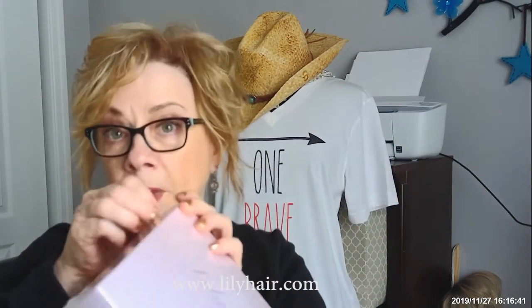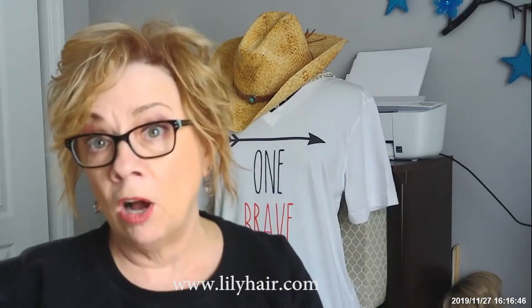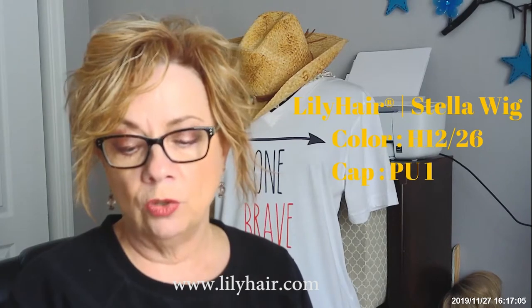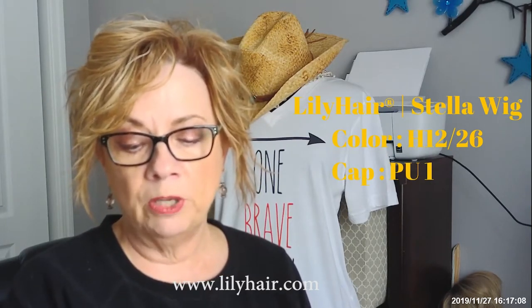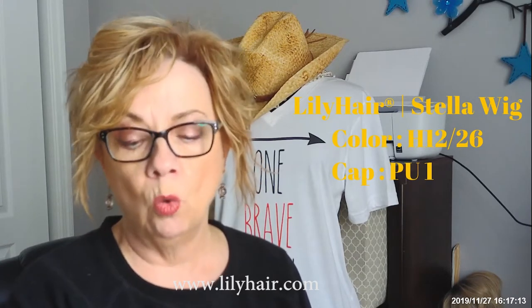So let's open this up and see what we've got here. This is packaged really, really nicely. I want to make sure I preserve this box because I love to keep my boxes to keep the wigs in. The description reads like this — I always like to do this with Lily Hair because I want to make sure I get everything about the wig. This says the color is H12/26, length as pictured, five inches all over, cap design CAP-PU1.